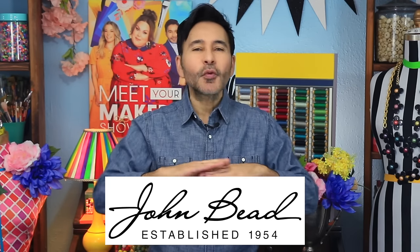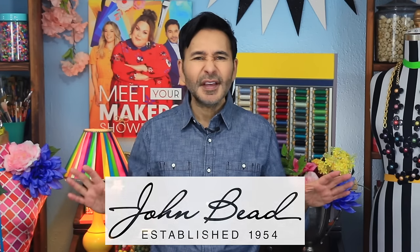Hey all you fashionistas out there! I'm Mark and today on Make Your Mark we are making some beautiful pearl button jewelry using pearl buttons and some beautiful glass check beads from John Bead. This is a great project to do while you're watching TV or just hanging out and you need something to keep your hands busy. Plus they look pretty cool.